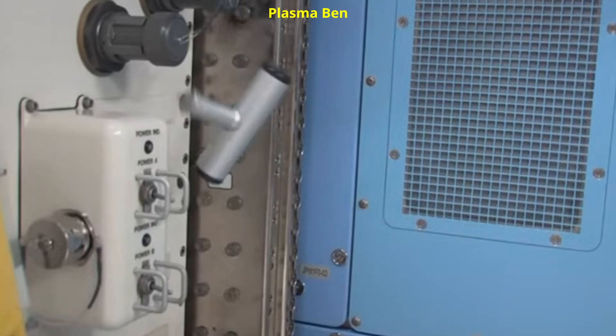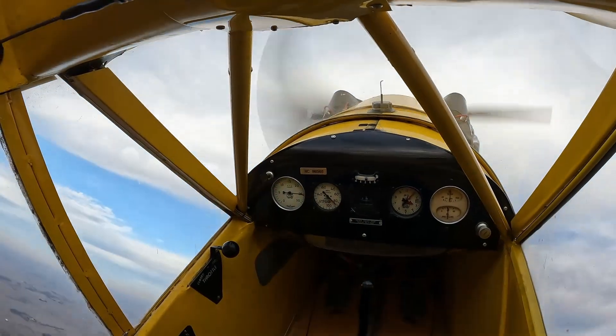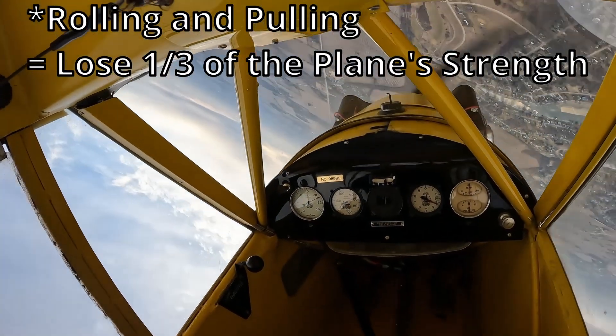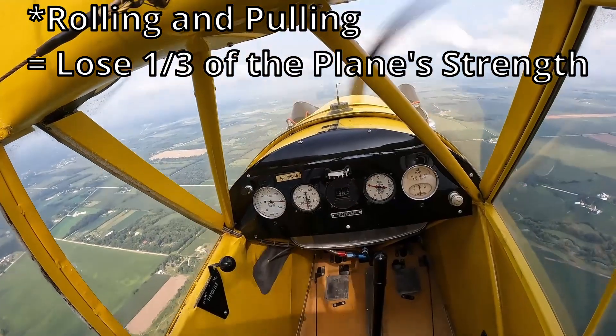In the Cub, our roll rate is very slow. But I'd be doing you a disservice if I didn't introduce roll coupling — who knows what you'll be flying next week? Practically speaking, it means that our plane's integrity is reduced by one-third if we're rolling and pulling at the same time. That means our limit load comes very close to our failure load. So avoid rolling and pulling G at the same time.